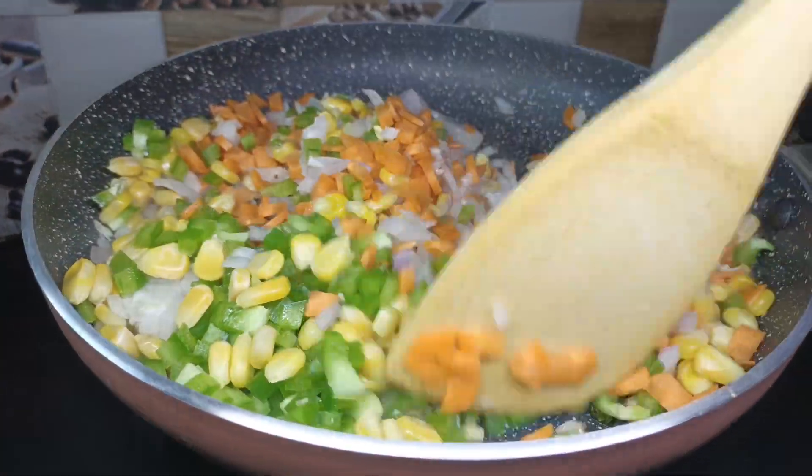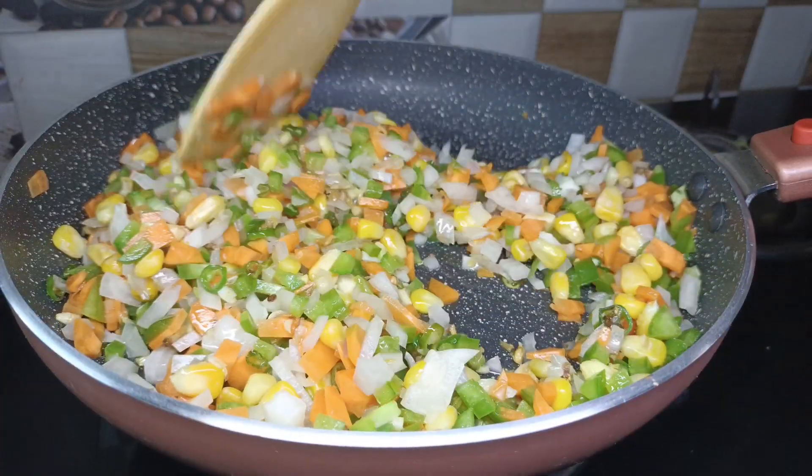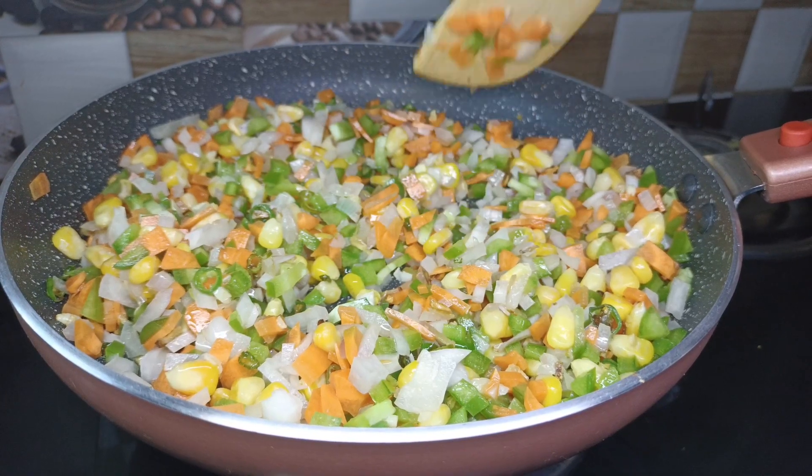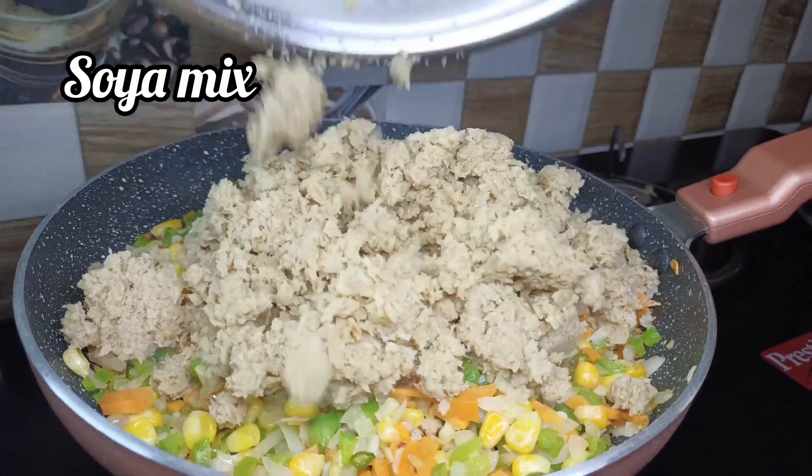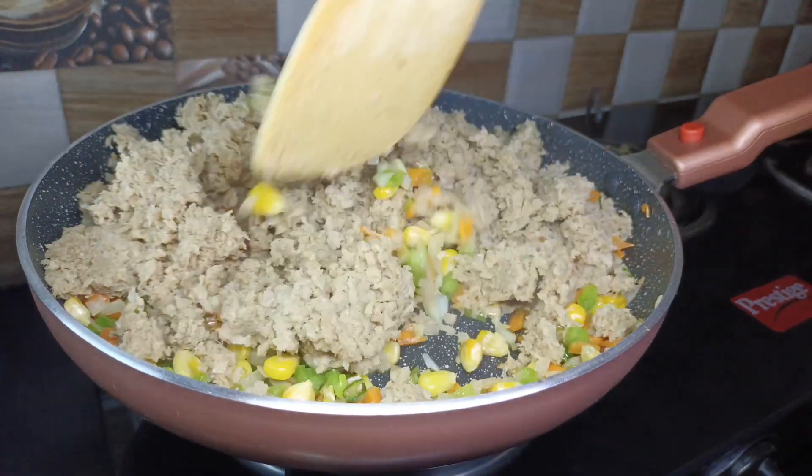Now let's fry the mixture until half-cooked. Now let's add a grind of soy sauce and put it in a bowl.